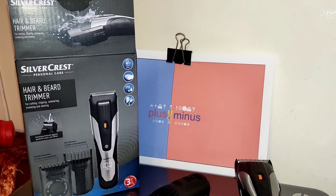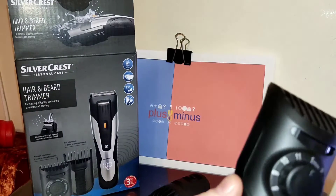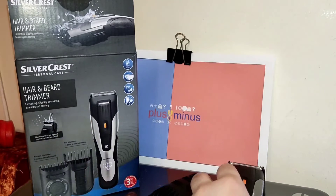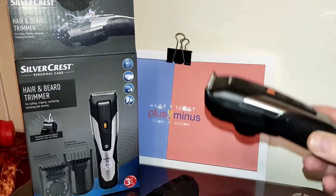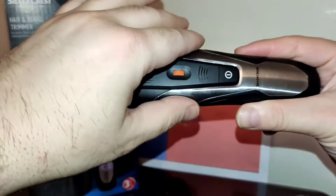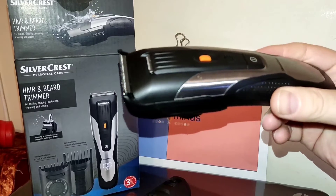This is a very nice machine — I really recommend it. The price is very good, the build quality is nice, good plastic, made in Germany, with only a 5-watt motor, but it is enough. It handles hair cutting, beard trimming, contouring, and even shaving. However, this is not a proper shaving machine — it is only for dry shaving, not wet shaving with foam.